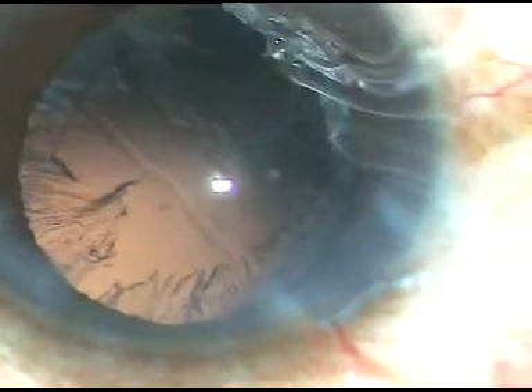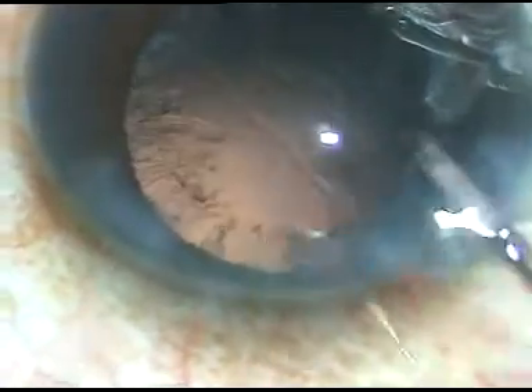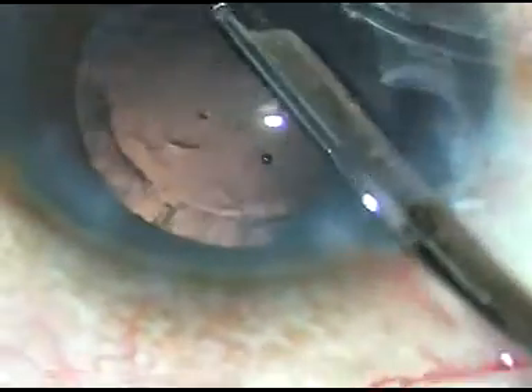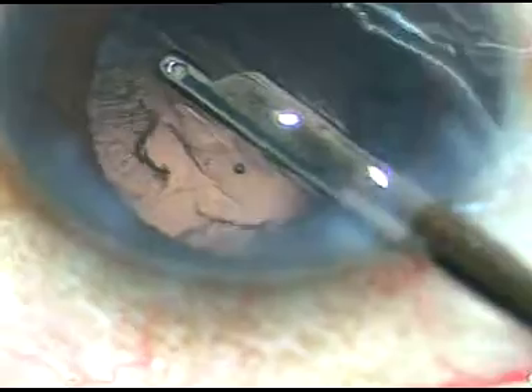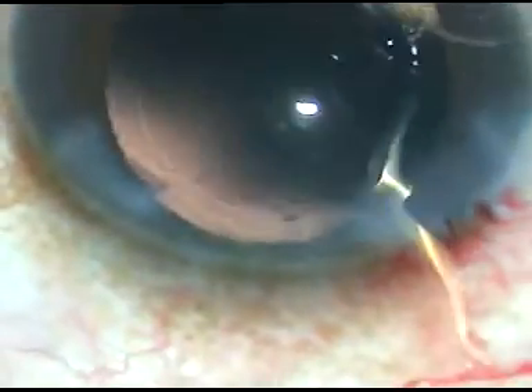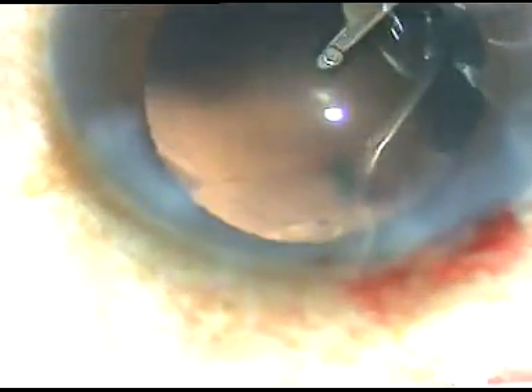Now I inject a bit of SPMC. In this case, I am going to use a Simcoe cannula to do cortical aspiration. Cortical lens matter has been removed.